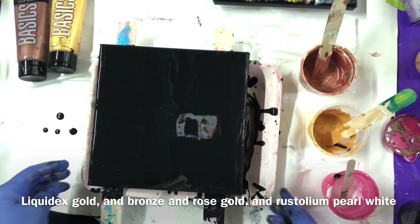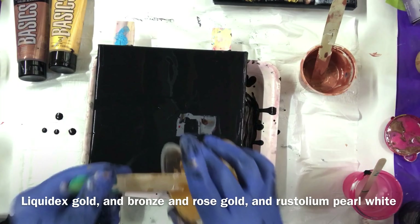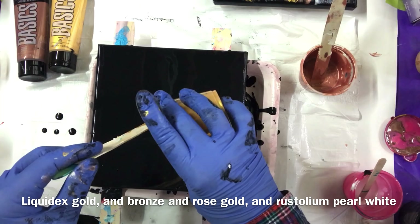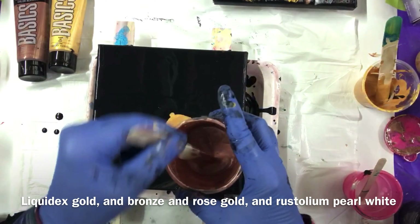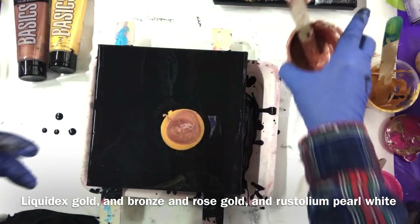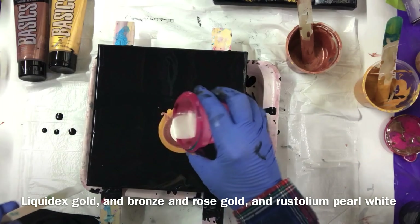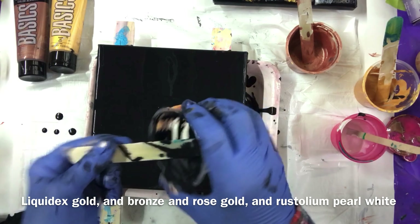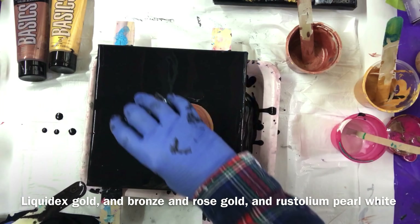Let's see if I can do this again. I'm going to pour some gold and bronze. It's pretty watery. I only have a little bit of black left so I'm going to pour it around.